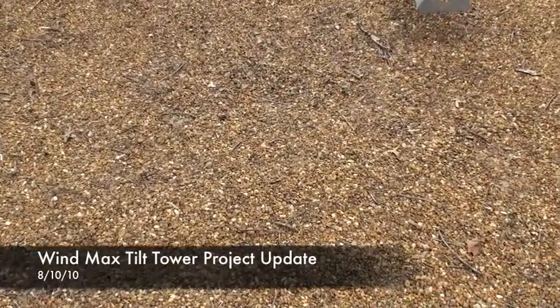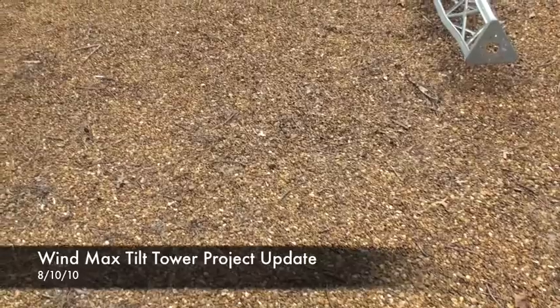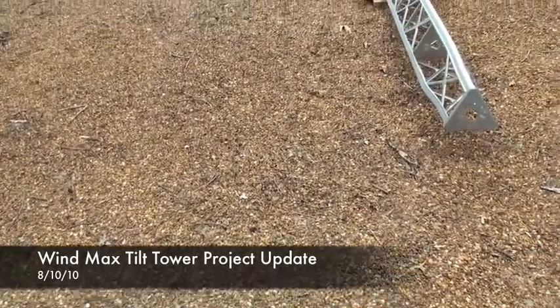Hi, this is James from North Mississippi again. Just want to do another update on my Winmex tower project.